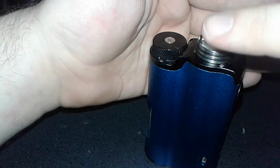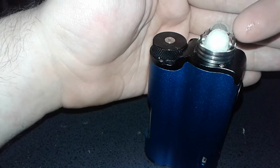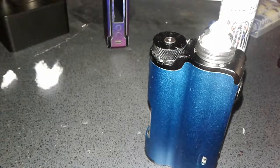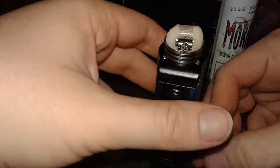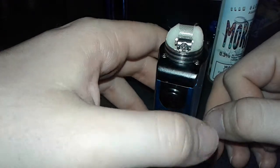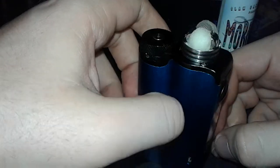That's all that's really needed with that. That is wicking the Profile RDA on top of the topside squonk.